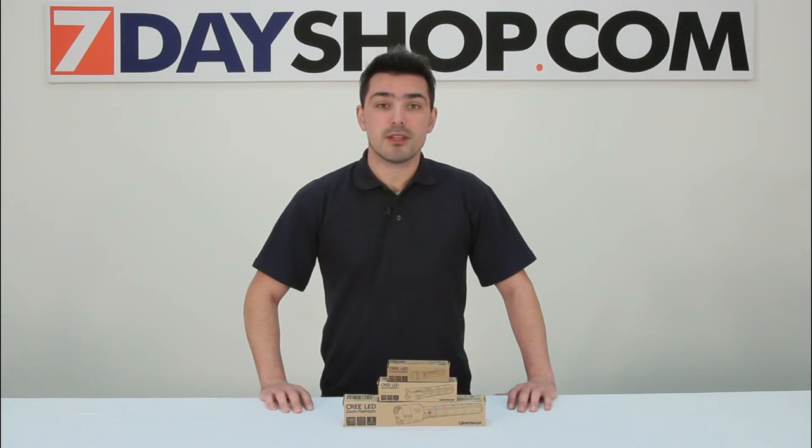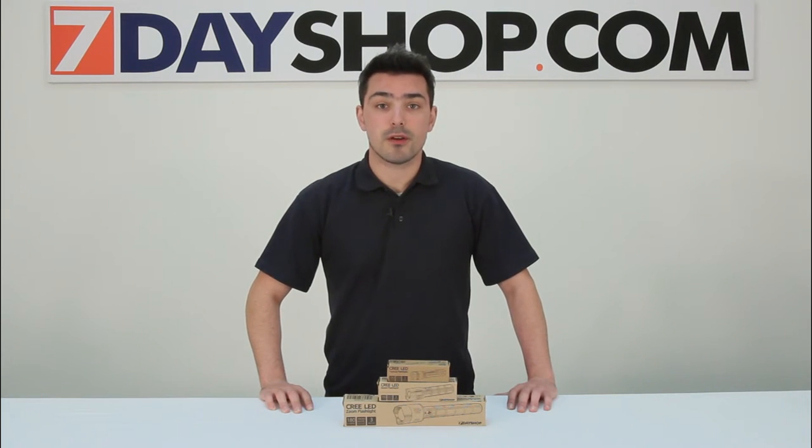Hi and welcome to 7dayshopTV. My name is Matt and today we're going to be looking at the 7dayshop Cree LED flashlights.